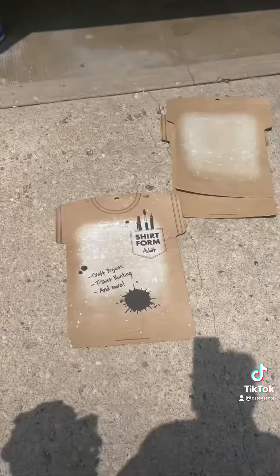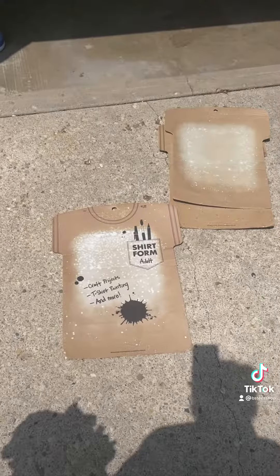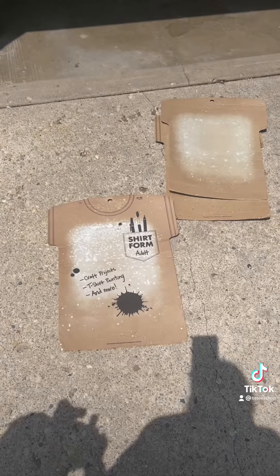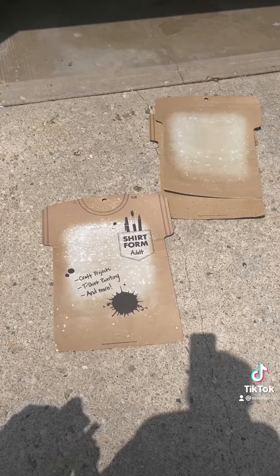I use the Gildan Soft Style shirts in heather colors only. So let's go outside and get these bleached. I use these t-shirt forms from Hobby Lobby to make sure that the bleach is not bleeding through to the back, but you can use trash bags, lids, anything like that — just to make sure that it's not going to go through.